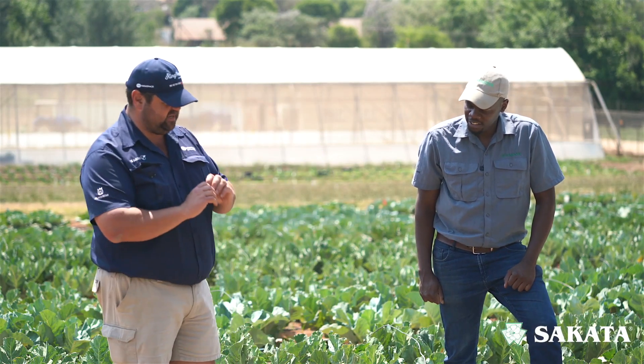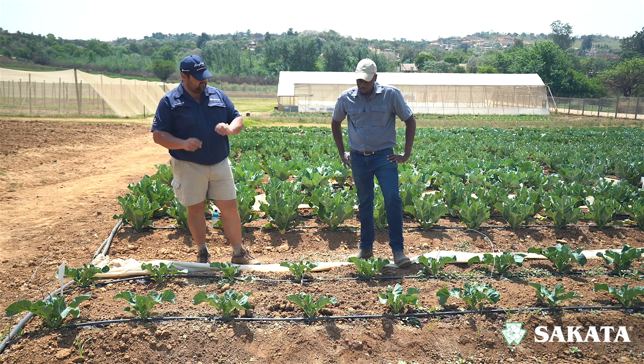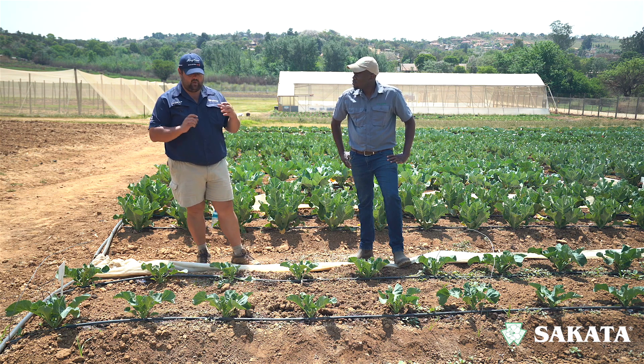So today we are talking irrigation, specifically the different types of irrigation that you get. In front of me we've got drip lines. So first of all, explain to me when will I use drip lines on my vegetables?